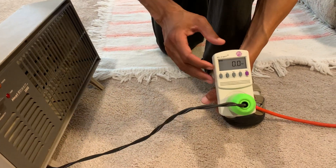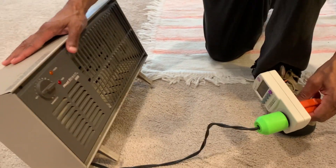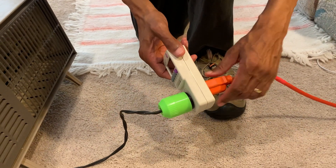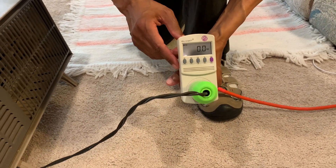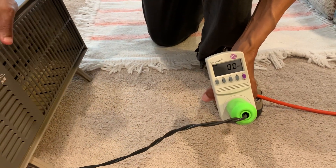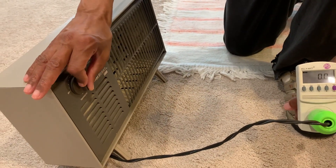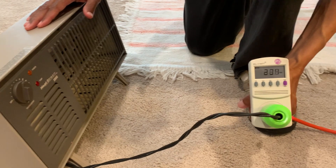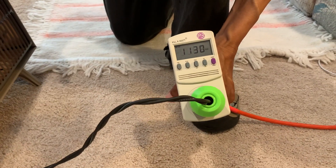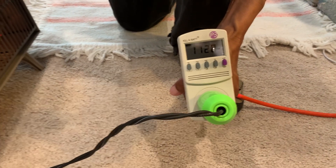This is a kilowatt meter. You place it between the load — in this case it's a heater — and the source, which goes to your wall outlet. You can measure the wattage that this load is demanding. So if you turn on the heater, you can see that it demands about 1,100 watts — 1,130-something watts of power.